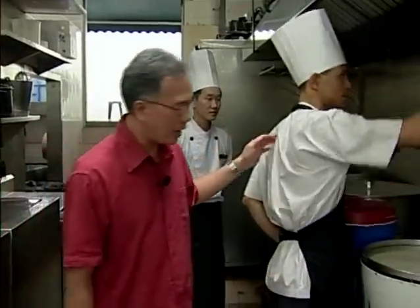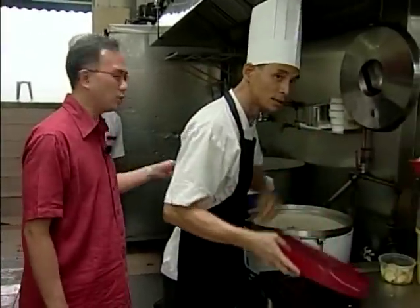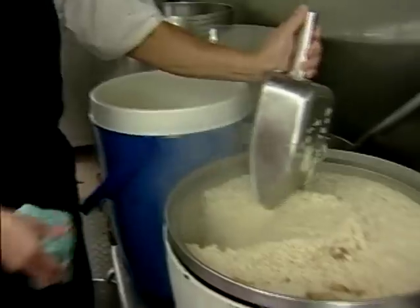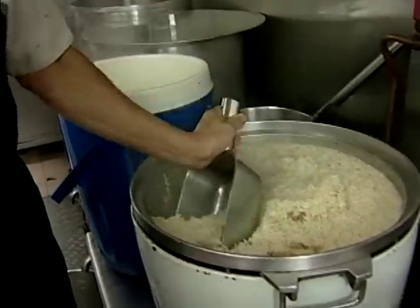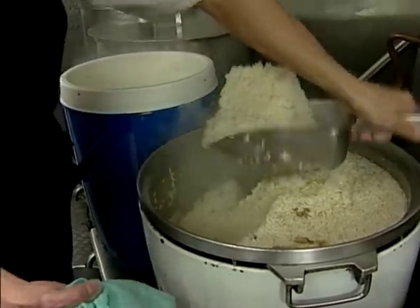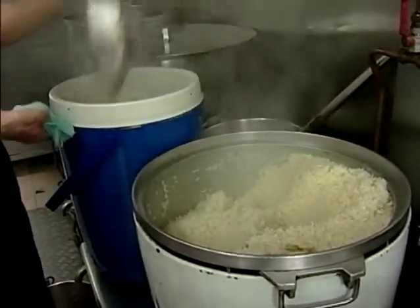Now the chef is ladling the cooked rice into the rice warmer. You notice the rice is very finely cooked and every grain is fluffy. You can smell the fragrance rising — it's beautiful. The whole restaurant is filled with it.